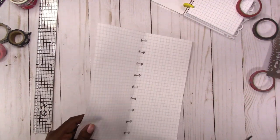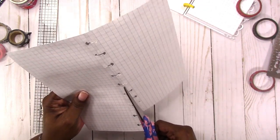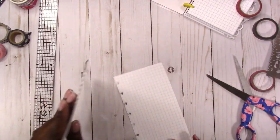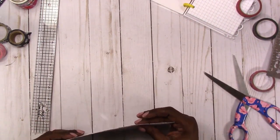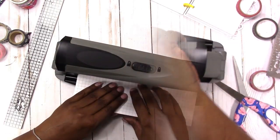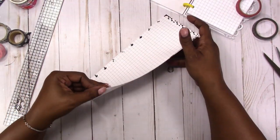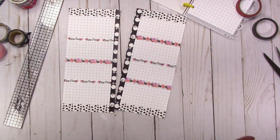Now the scary part is cutting it in half. I should probably do this with my paper trimmer because I'm not good with scissors, but we're going to muscle through. Now let's re-punch before I go too far — I'm using the Arc punch from Staples. Hopefully all that washi tape isn't stuck to the bottom of the punch. Okay, so now we have our layout and we can just get to planning the days of the week however you want to do it.